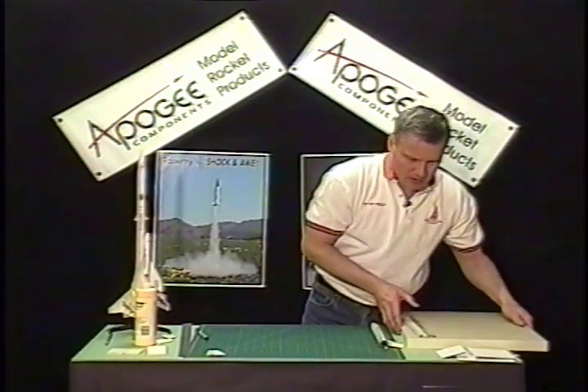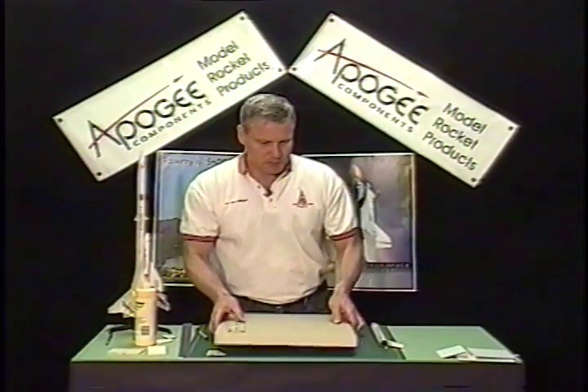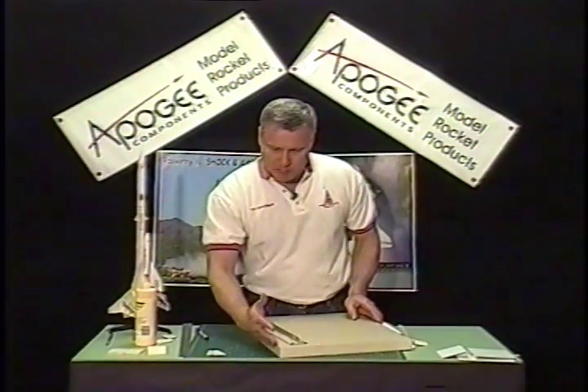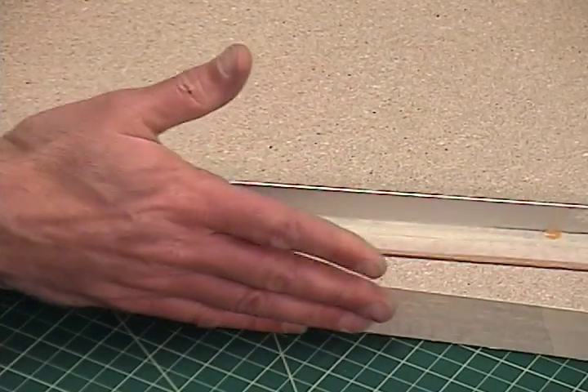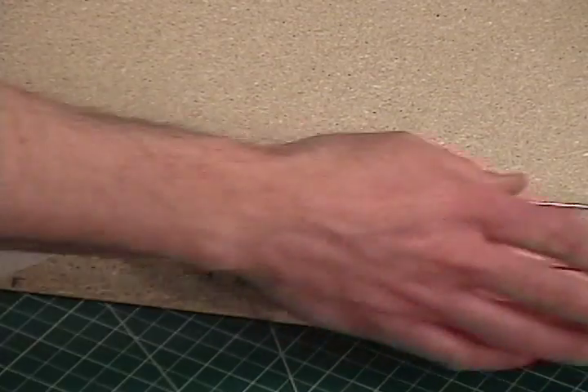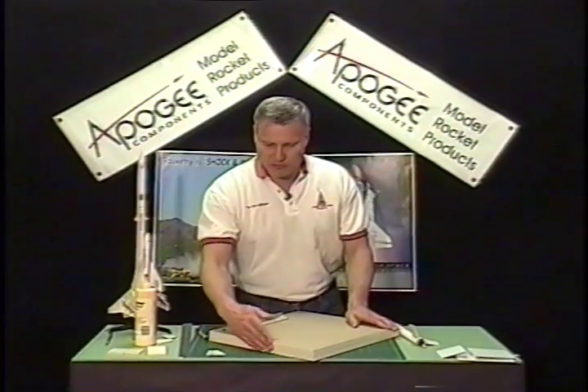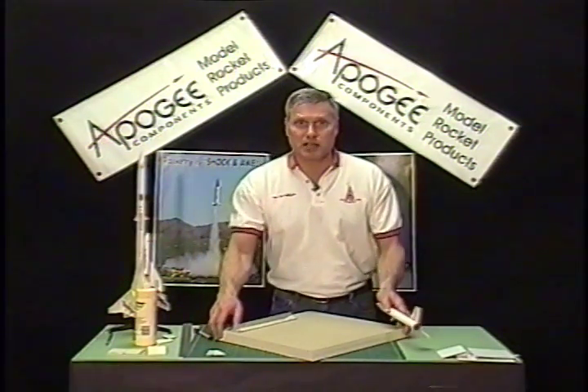The next step is to get a nice table. You want to look around your house for a table that has a nice big wide edge to it. If it's a nice table we actually want to put some tape on the end so that we don't scuff it up, because we are going to be sanding.